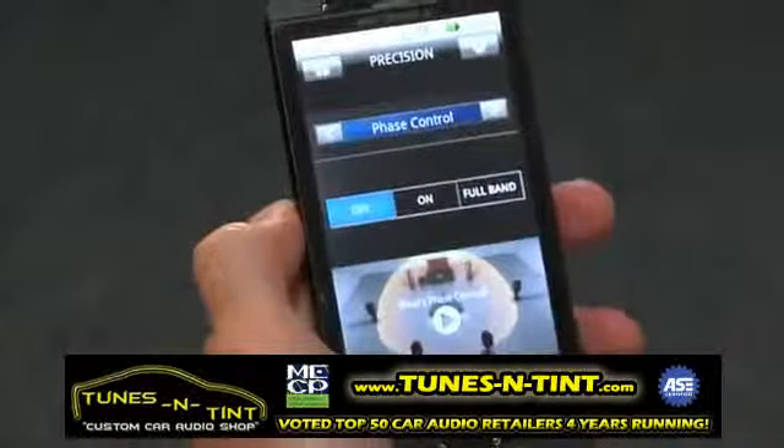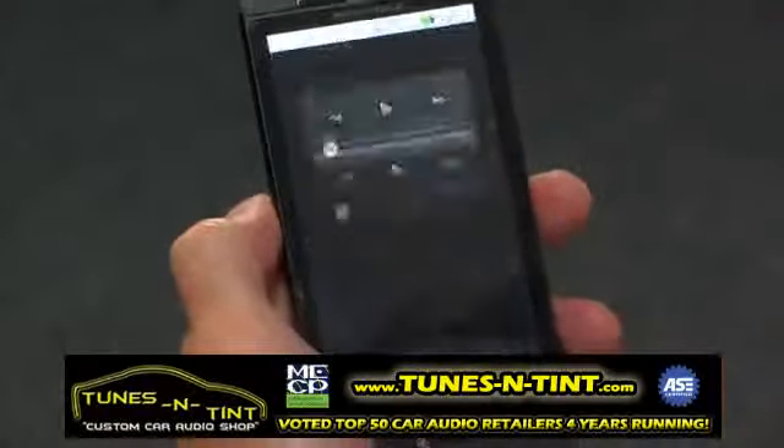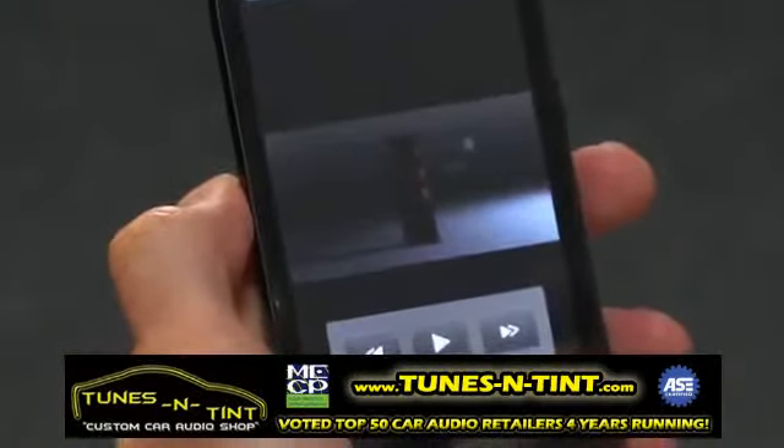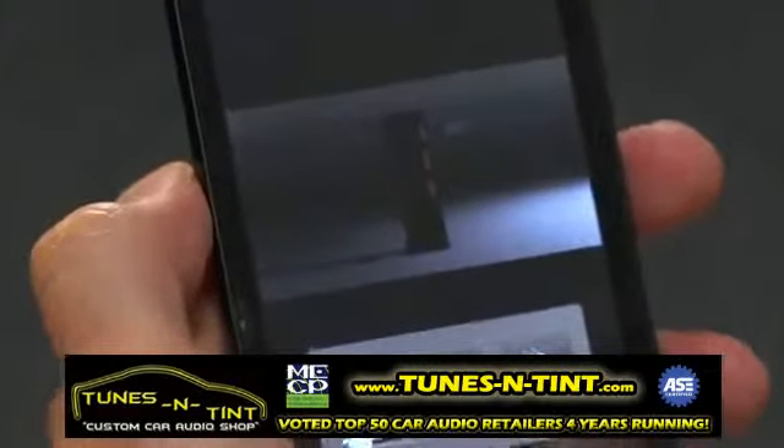Pioneer understands that the receiver setup process can be overwhelming, and because of that, we've strategically placed videos that help you learn more about Pioneer exclusive features built into the receiver.